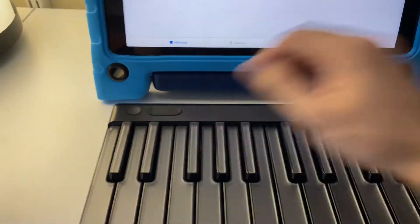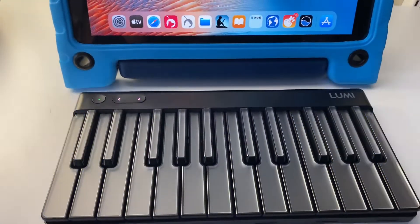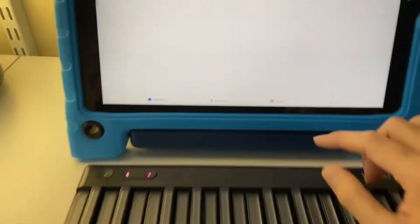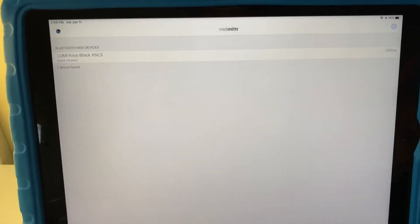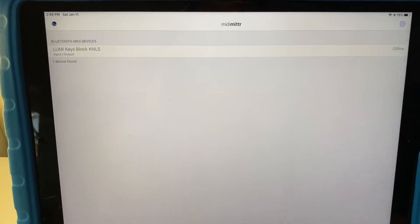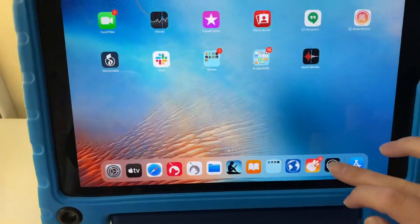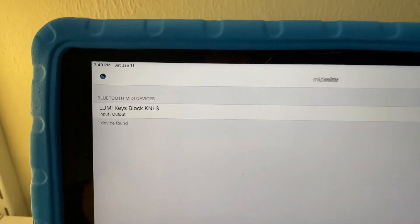I've got my Roli Lumi here, I'm going to turn it on. You can see it's in Bluetooth search mode. Go to MIDI Mitter and then there's Devices. I've connected to this before so it's in the list. If you can't connect to it like this, you might need to force quit it and then just start it up again. Go to Devices and you can see it's not connected, but then you can just tap on it and connect — and that's connected now.